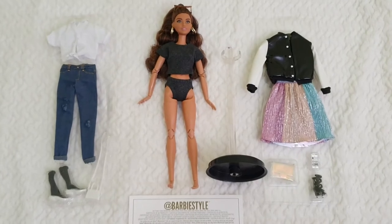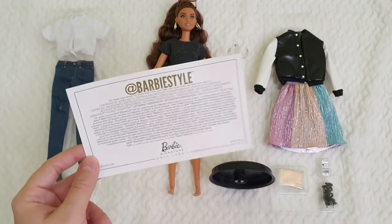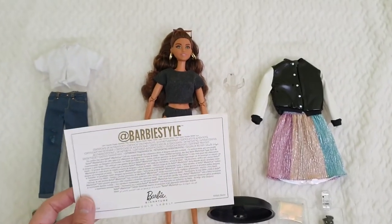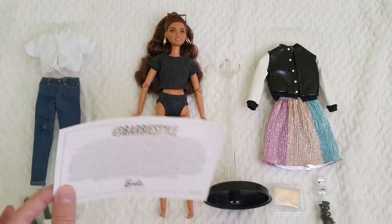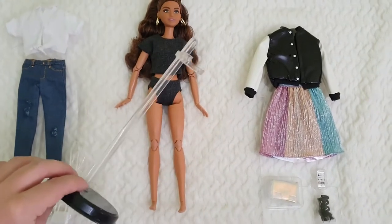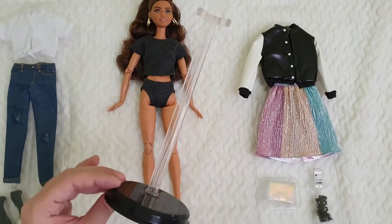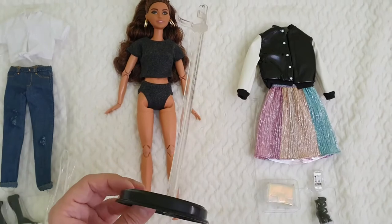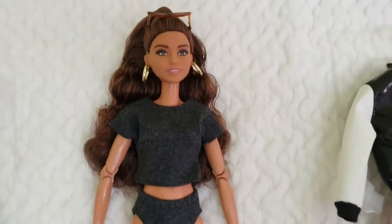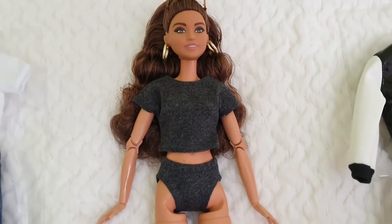Here we have everything out of the box. First is the certificate of authenticity for this Barbie Style - it's Gold Label and actually sturdier than the ones we usually get for Barbie Signature or Barbie Looks. Then there's the stand, the same type as we get with Barbie Looks and other Barbie Signature dolls that aren't a Model Muse body. And then here's the lady in question - she's just so pretty, really so pretty.